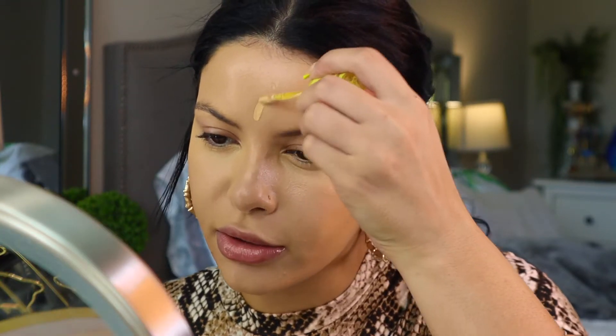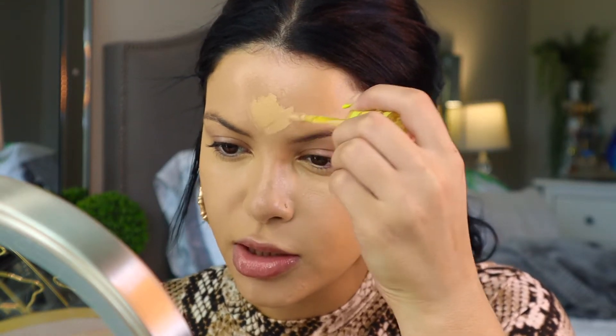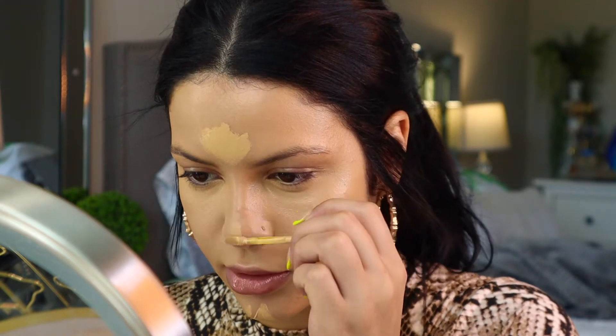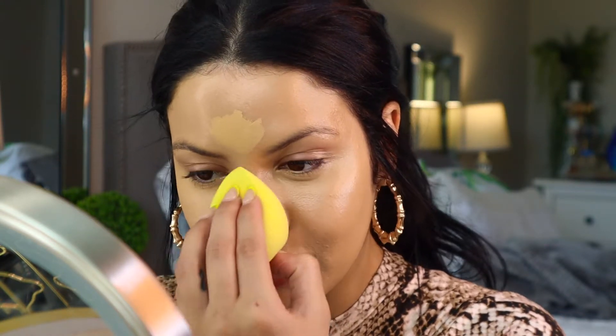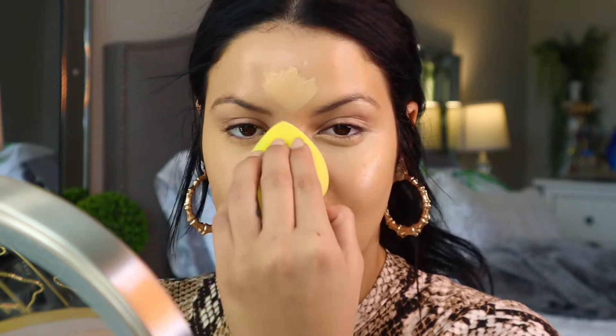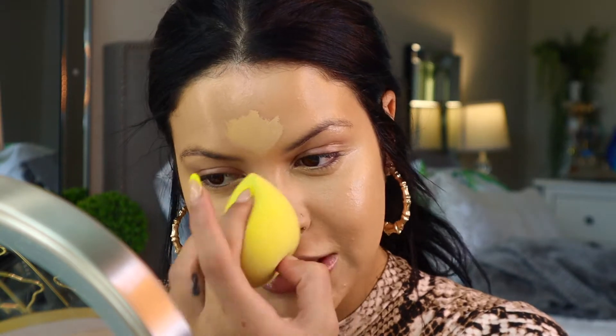I always like to do my under eyes separate from the rest of my face — my forehead and my chin — so I'm going to go ahead and do that now, and a little bit on my nose as well. This routine is really, really good if you want your makeup to stay on all day even if you're not in the summertime and you're not going to be in the heat. This is a really good routine for if you know you have to wear your makeup for a long time.